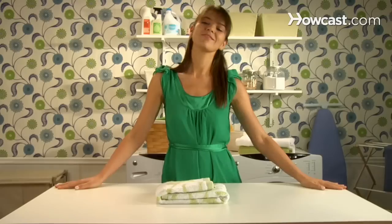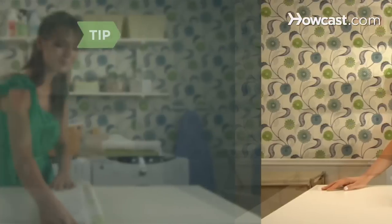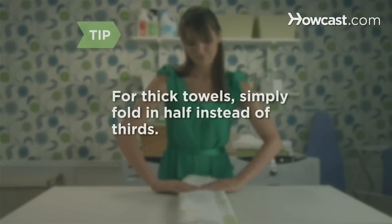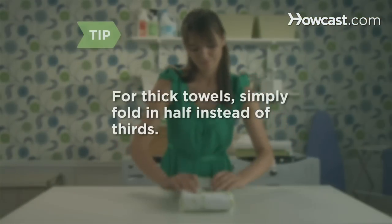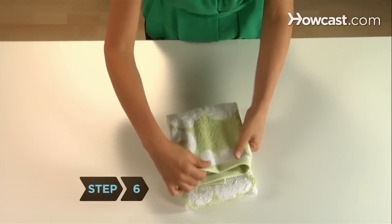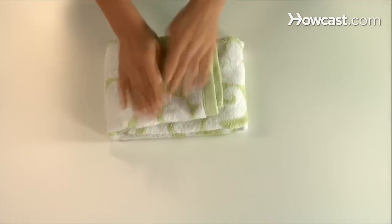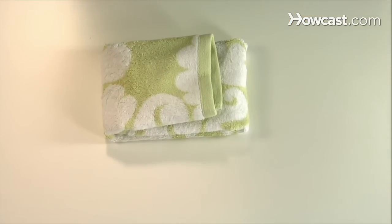From the side, the folded towel should have three layers resembling a G shape. If the towel is too thick to fold into thirds a second time, simply fold the narrow rectangle in half. Either way, your towel is neatly folded and can be easily hung on a towel rack with its vertical folds intact.